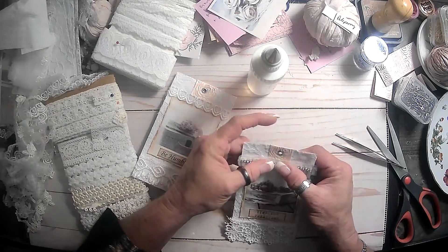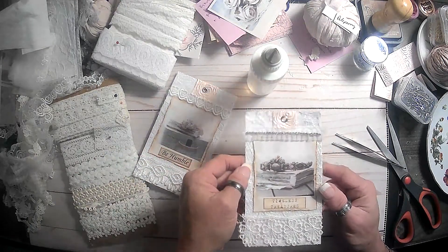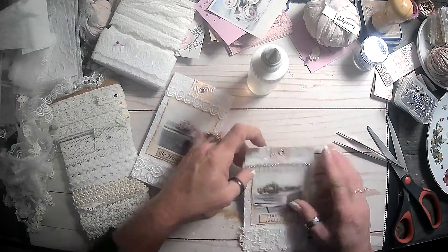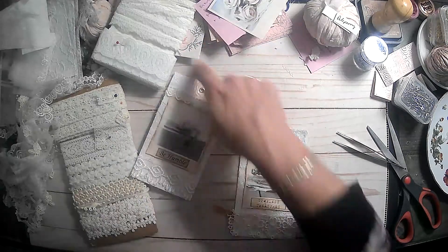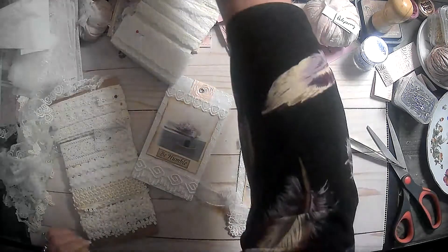There we go, that's cute! That bling there - I'm not sure how well you guys can see it and I apologize. Okay, that's cute, I like it! Lid on the glue. Yeah, excited to do those paperclip things.